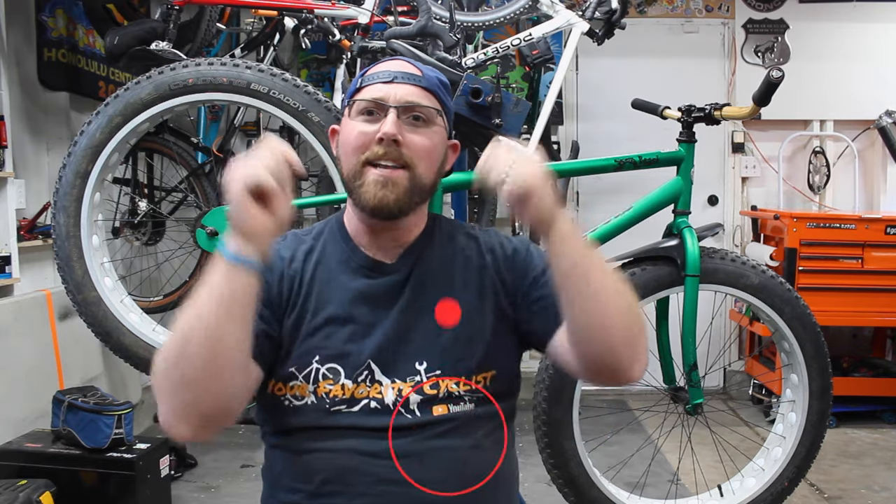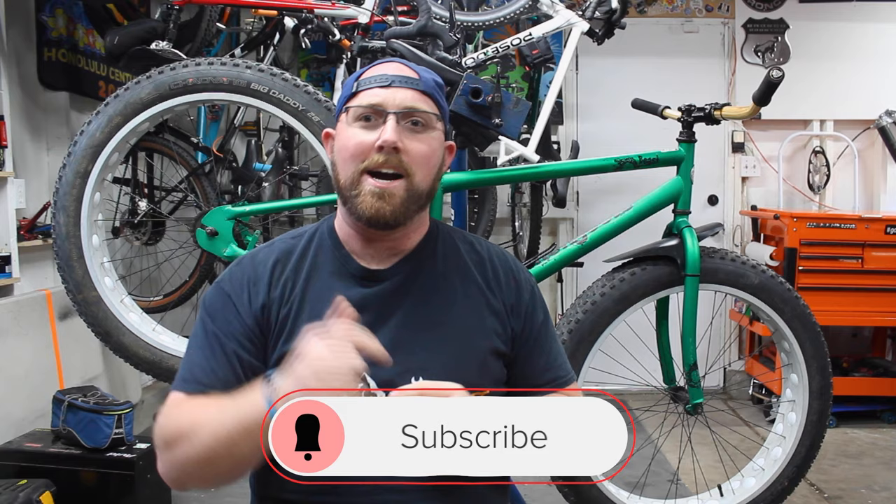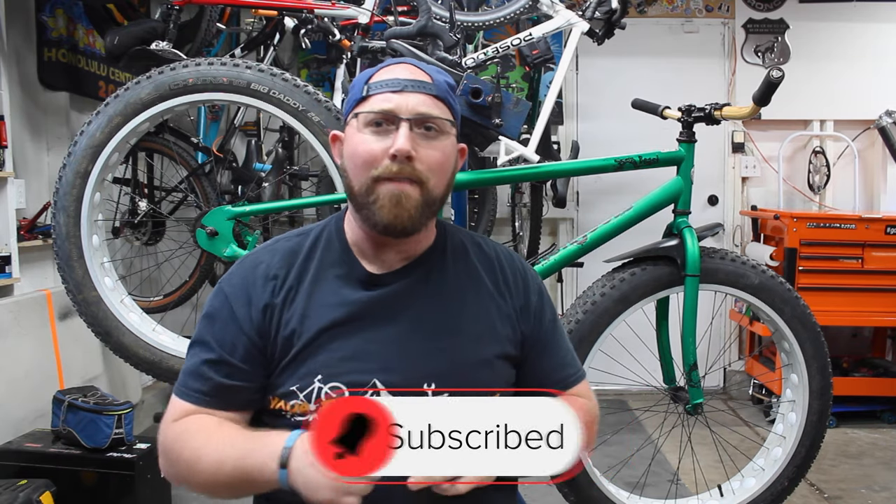But before we get into today's video, if you aren't new to my channel, make sure you head down below and hit that subscribe button for me. If you already are subscribed, make sure that little bell icon is checked off, that way you get notified every time I upload. Don't miss any of this awesome cycling content we got on this channel.